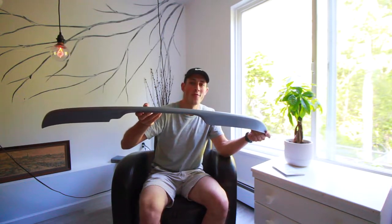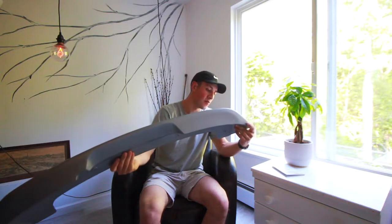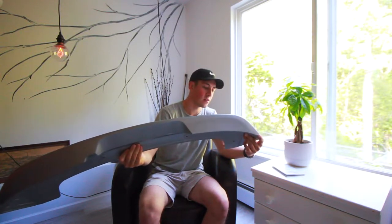Hello my lovely friends and welcome to a new video. I'm super excited about this video because I got me a roof spoiler for the back of my car — finally. Talked about it for a while, finally have it in my hands.